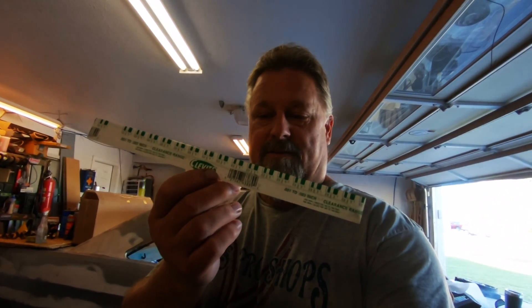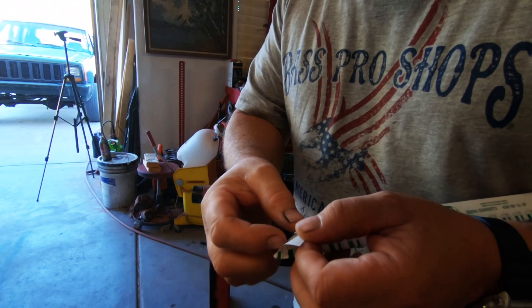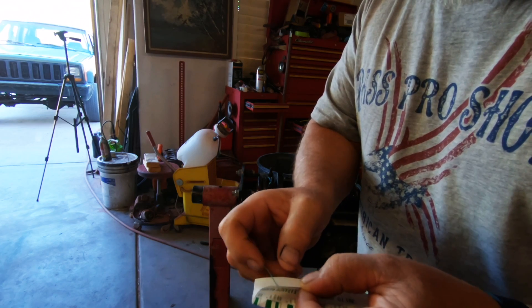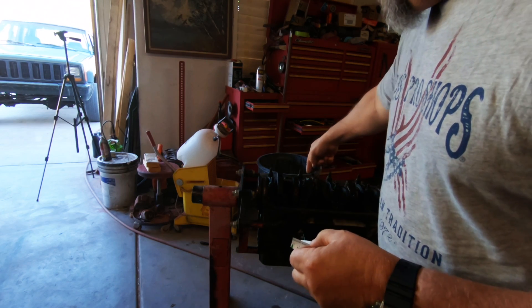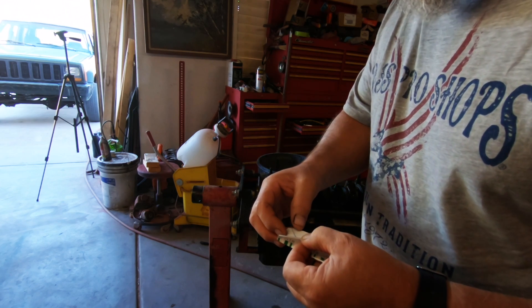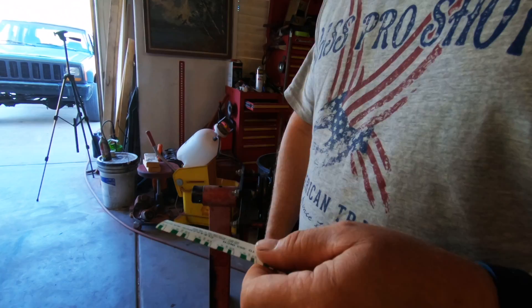Good morning, let's check the oil clearances. In the last video I talked about plastigage — if you don't know what it is, it's this little piece of green inside the paper. The thickness is roughly .017. You cut a piece the width of the bearing cap you're testing, lay it on there, put the cap back on, torque it down, then take it back off. It squishes the plastic and you line it up with the marks to read the clearance.